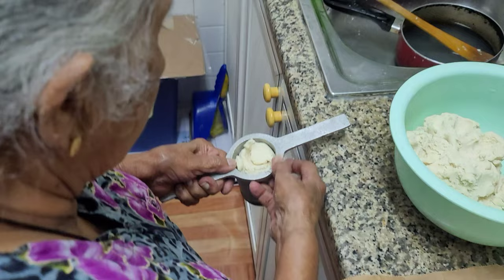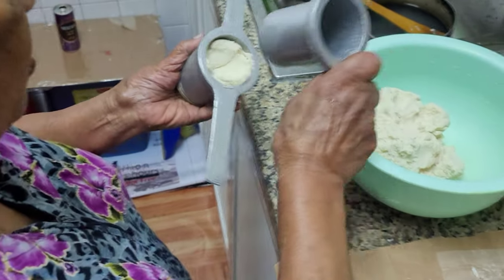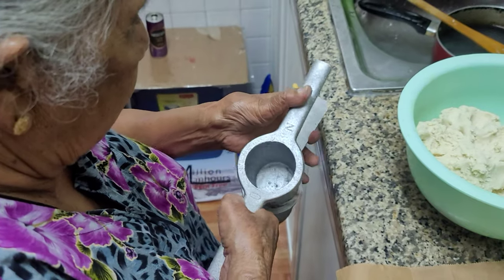Next, get a surface and dust it with some flour. You do want to save at least a cup of flour — we are using about a kilogram of flour here, and we saved a cup out of that for all the dusting purposes.